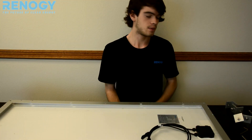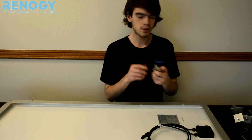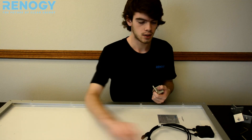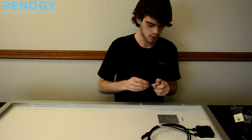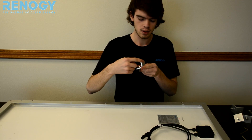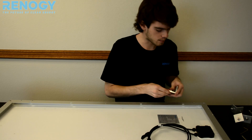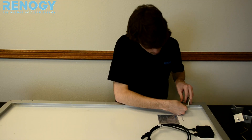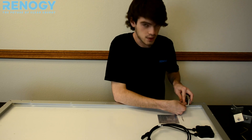The first step to putting on the tilt mounts is to take all the joint pieces and put them all on the edge holes of the frame on the corners. When you do this, you want to make sure that the face that's not going down is pointing towards the edge of the frame. That will come in handy when we're actually putting the extension pieces on.